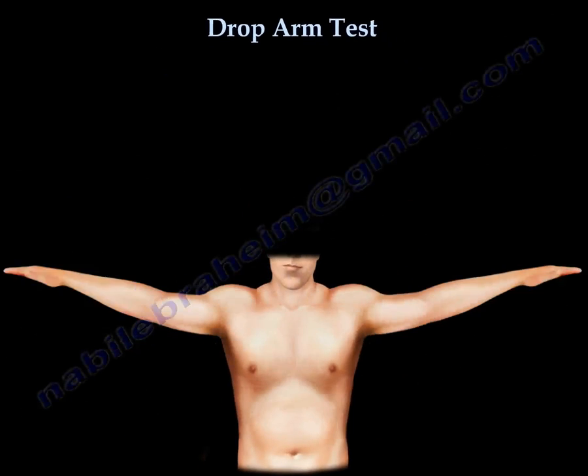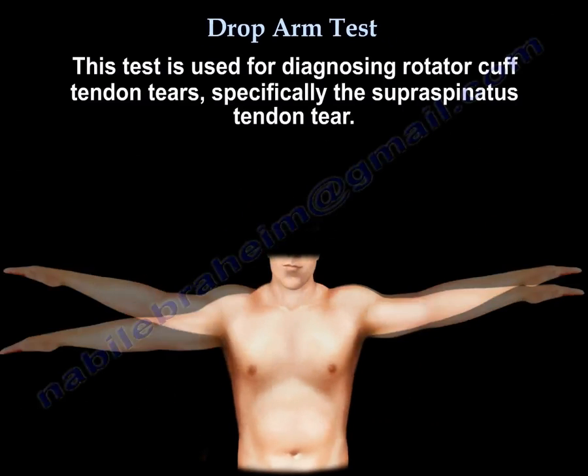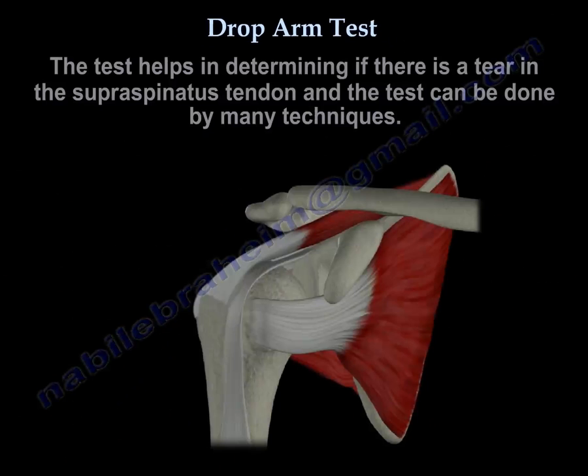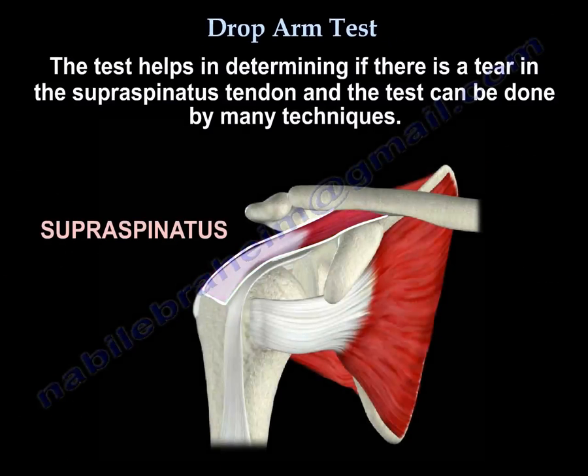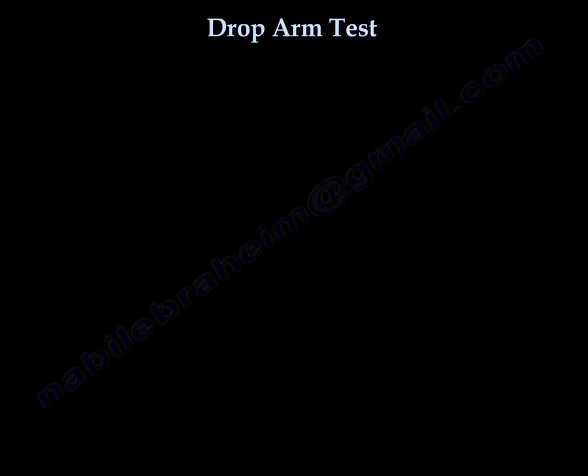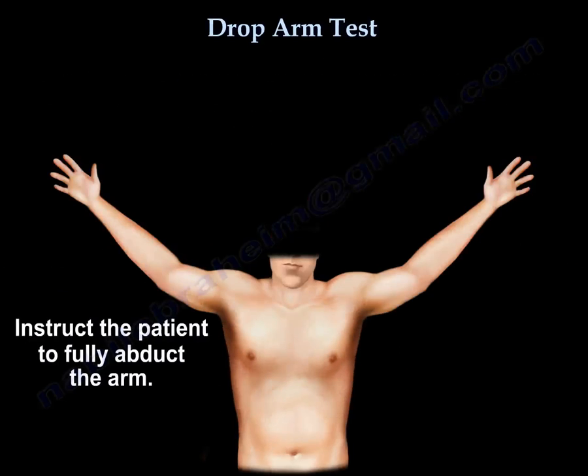Drop Arm Test. This test is used for rotator cuff tear, specifically for the supraspinatus tendon tear. The test helps in determining if there is a tear in the supraspinatus tendon, and the test can be done by many techniques. Instruct the patient to fully abduct the arm.